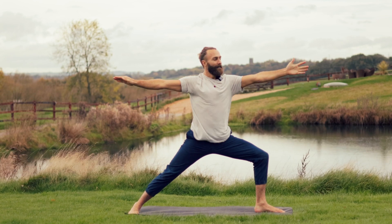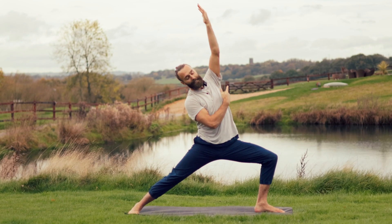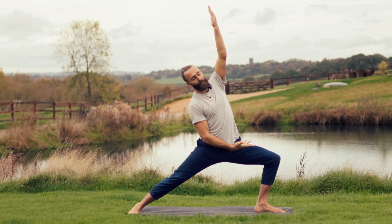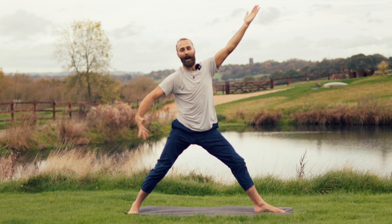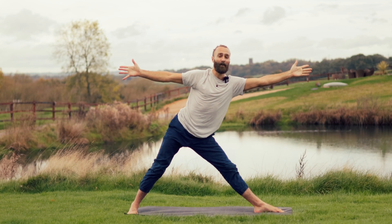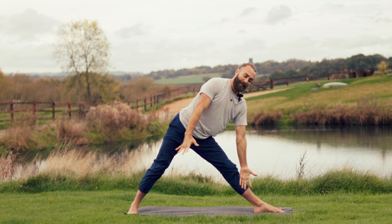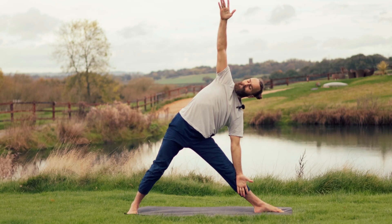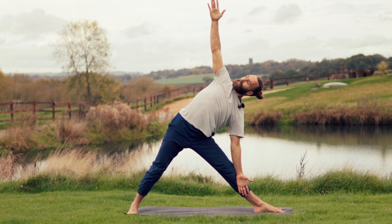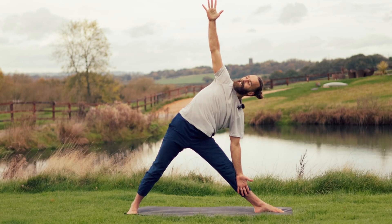Exalted warrior variation: left palm turns up, right hand scoops in front as left arm lifts. Create length, space and expansion in the left side of the body. Breath in as you are, sink a little deeper as you exhale. Preparing for Trikonasana — straighten the front leg, draw the arms out. Left hand forwards, right hand back. Bump the right hip away, breathe the left hand forwards as if you're between a pane of glass. Left hand to the inside of the left foot, right arm lifts up — tuck the chin, take the gaze up. Tuck the left hip under and open the right hip, draw the right shoulder down the back. Deep inhale creates length, expansion and space — exhale, twist and open.